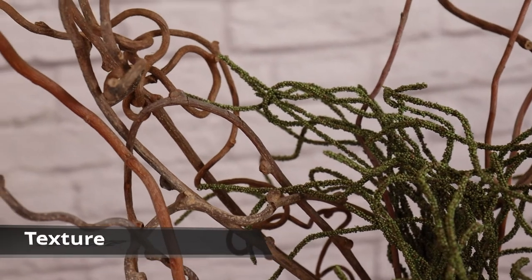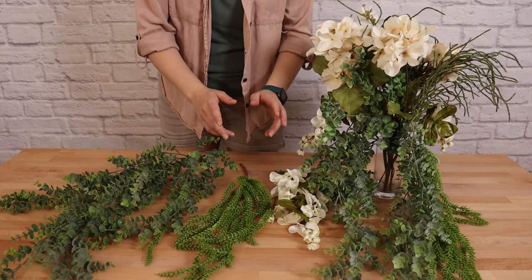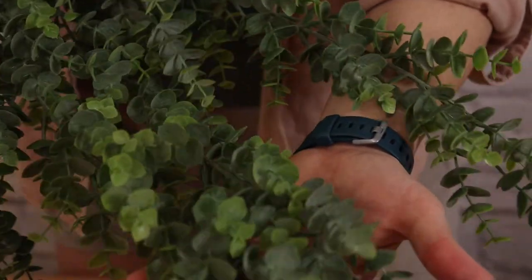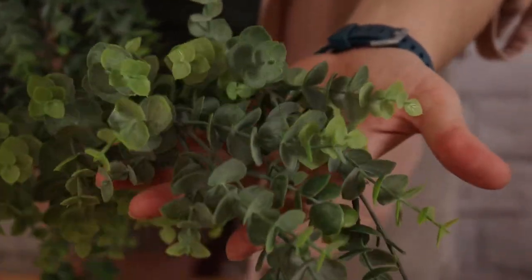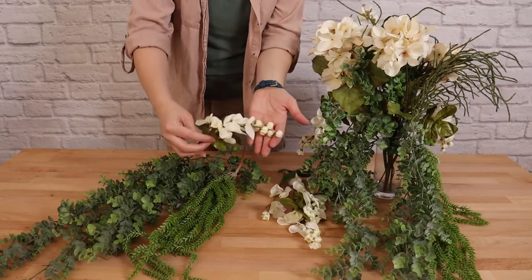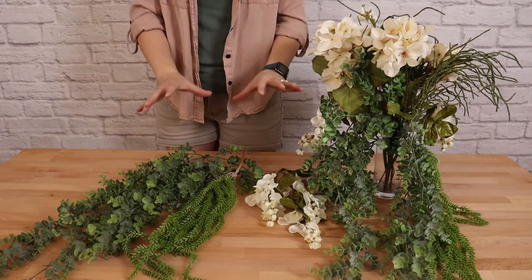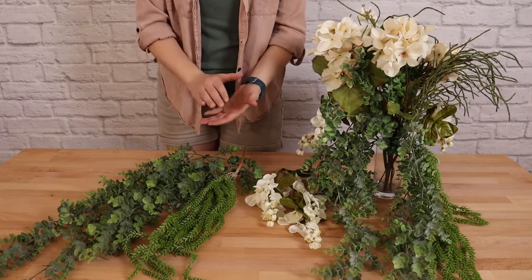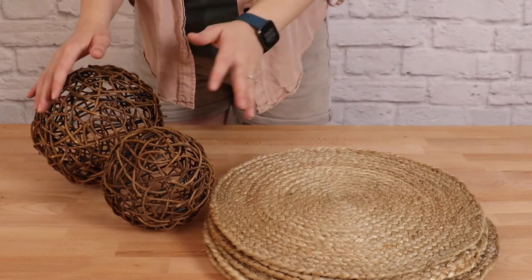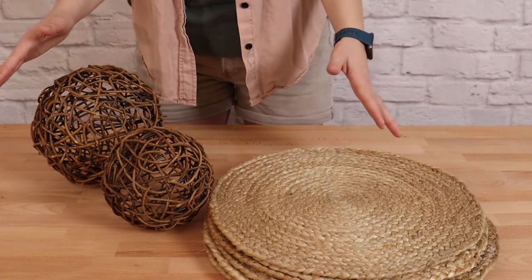Texture is the next element we need to harness to have a beautiful tablescape. In many designs, texture is achieved by incorporating florals, because foliage and flowers have so much variation in their size, color, and shape, and that gives us a lot to look at. I'm using all silks today, with a couple of different foliage options as well as different flower shapes, all within my color scheme. You don't have to use just florals — you can use anything with a lot of visual interest. I've got some jute placemats as well as these wood twig spheres, that all add to the texture of my table.